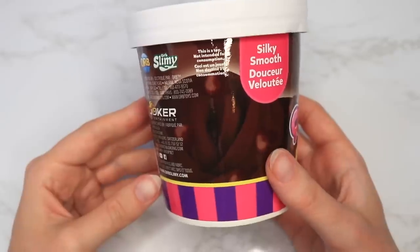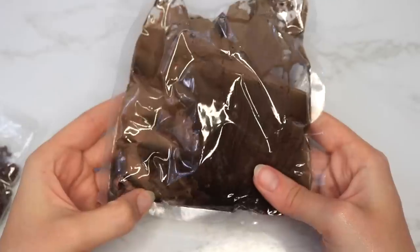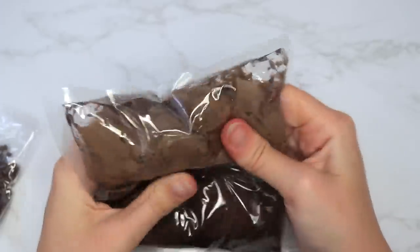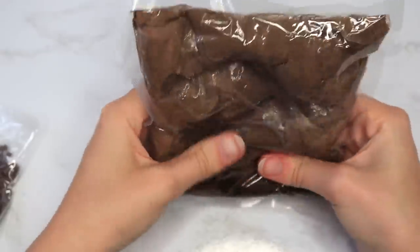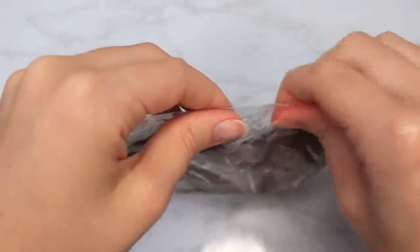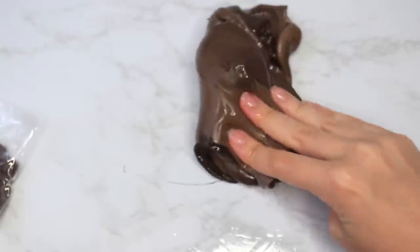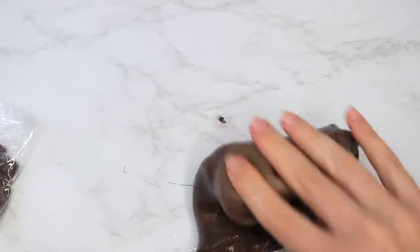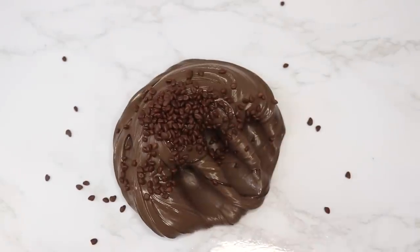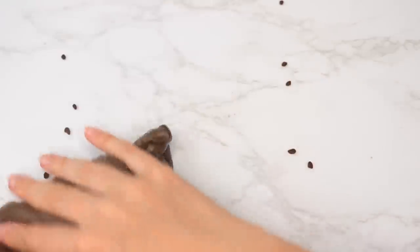The last slime in the trio was a chocolate one — similar to the mint chocolate one from the last video — with little brown fake chocolate chips in it. You could see right away how liquidy it was with a whole separation of liquid, even the color had separated. This time I didn't mix it as much as the strawberry one to see if leaving some liquid in the bag would help with stickiness, and that actually seemed to work. It smelled really good and came with a whole huge bag of little extras — I only used about half the bag.